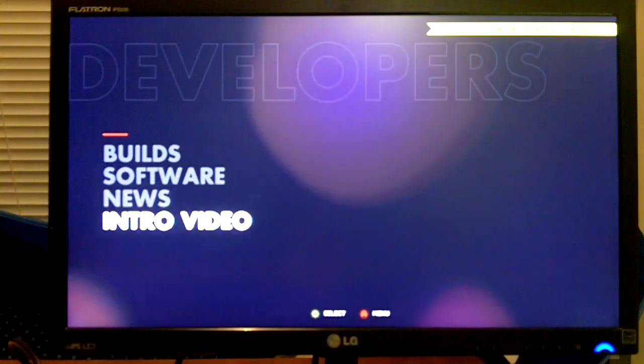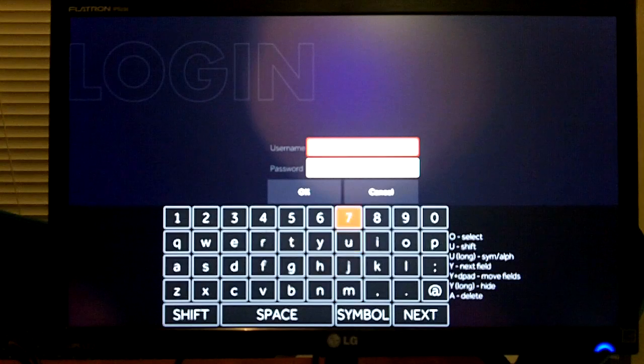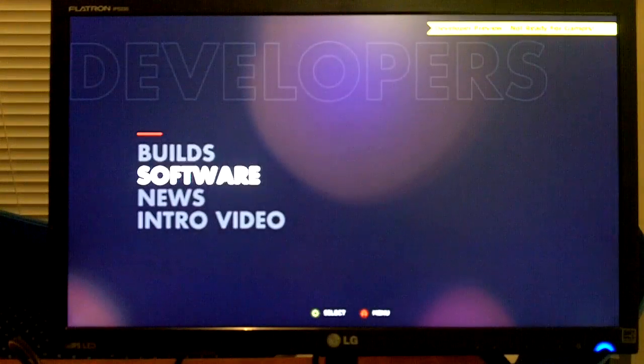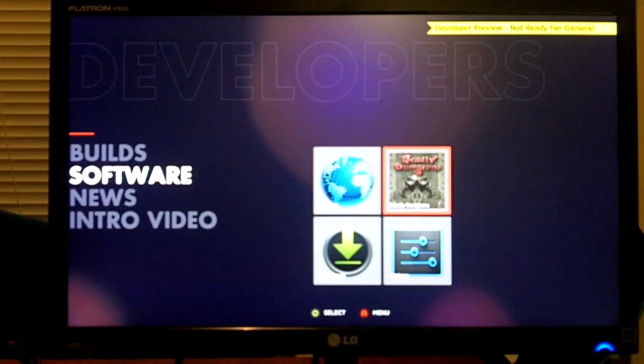Devs have several options. I doubt this will be in the consumer version. There's builds — I haven't really looked at this. There's also software, which seems to show software that has been manually installed, which isn't really an OUYA game or app but is just an Android application. I do have my game on there which is called Deadly Dungeon — it's available for Android. There's also an internet browser, downloads, and settings.